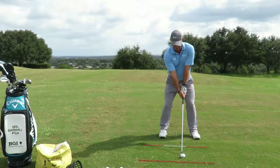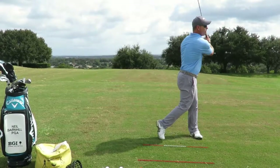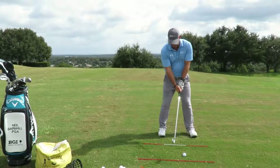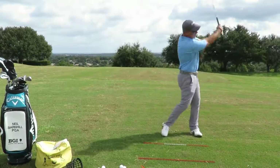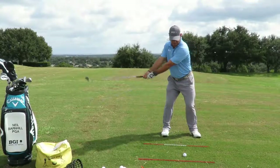That was a bullet right there — really low. Bored right through the wind. I hit about a five-yard draw. Nothing's going to affect that one. That one went dead straight, real low also.